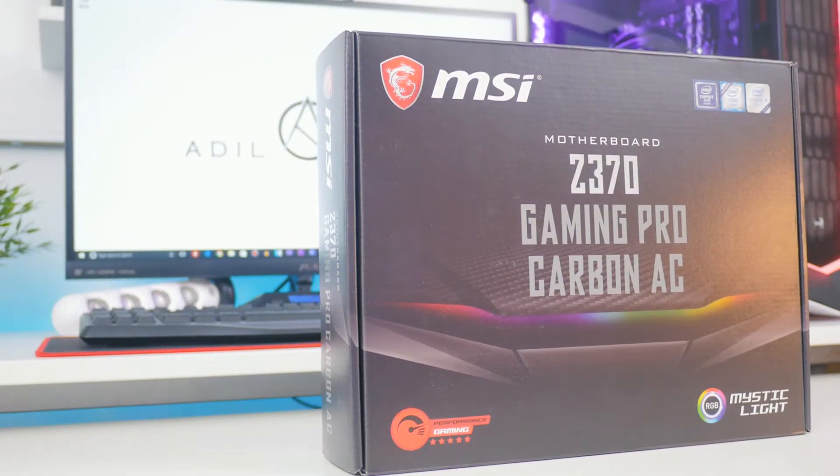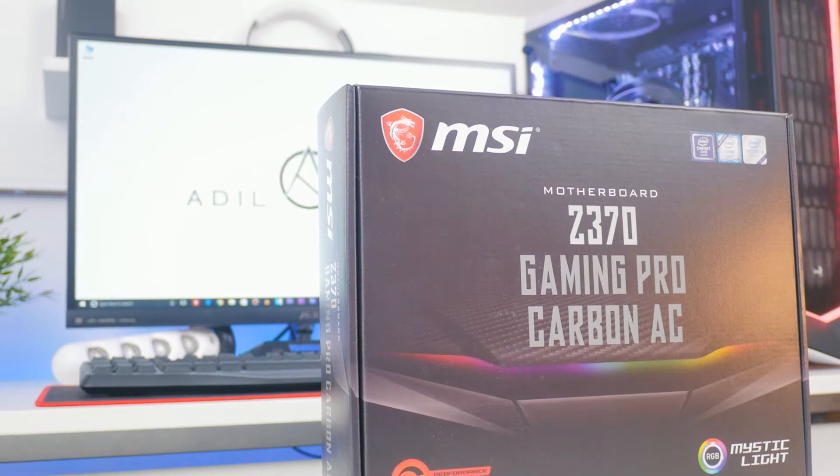If you haven't seen the unboxing for the MSI Z370 Gaming Pro Carbon AC motherboard, I'll leave a link down below where I did a cinematic style unboxing. But in today's video I'm going to be giving a quick review on the Z370 Gaming Pro Carbon AC motherboard by MSI, going over some of the specs and features to give you a better understanding of what this motherboard is capable of. So without wasting any time, let's get into this.